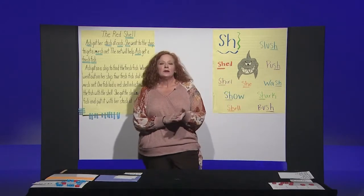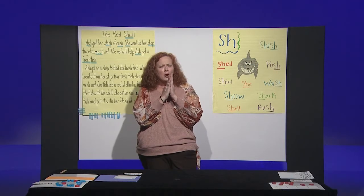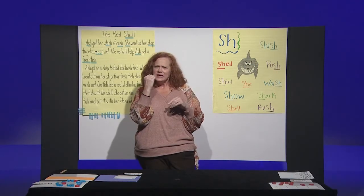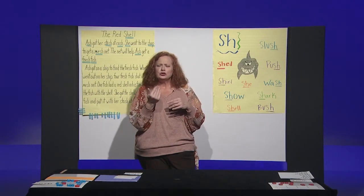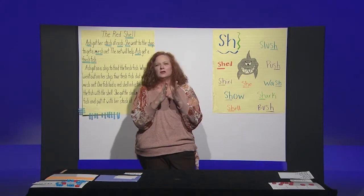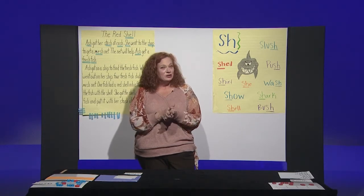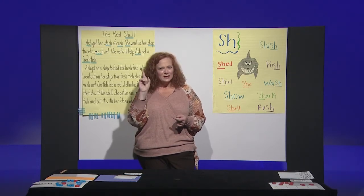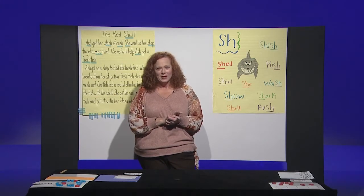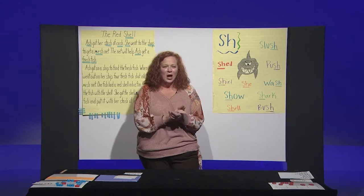Now what does our mouth do when we're saying shh? Our teeth come together, our lips poke out, and we make the shh sound. Can you do that at home? Do that for me now — shh. It's just like when your mom tells you to be quiet — shh. So that's our key in remembering the digraph SH — shh. Awesome job.